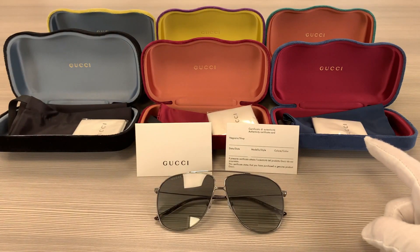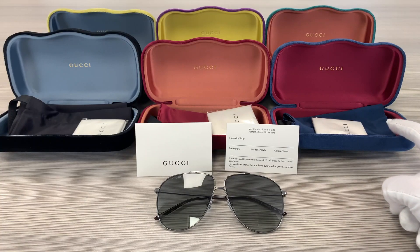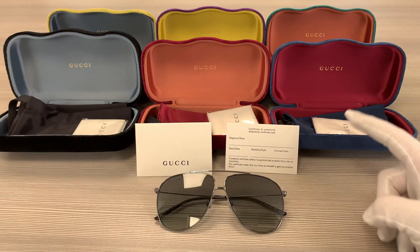Up here we have the Gucci velvet cases. The colors may vary with purchases, as well as a pouch to put your glasses in, a microfiber cleaning cloth, and an authenticity card.